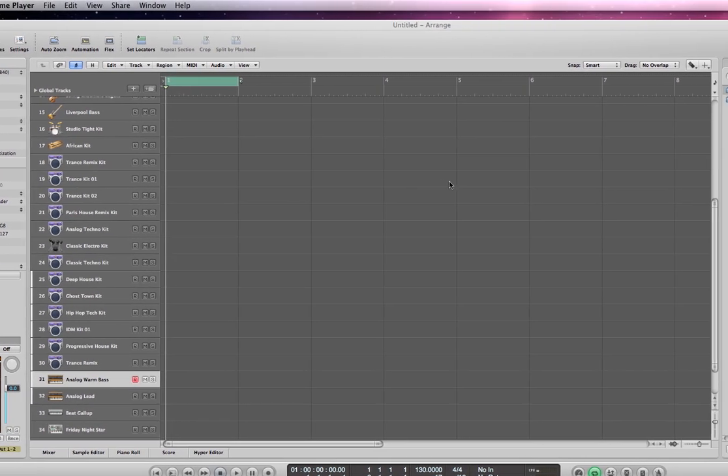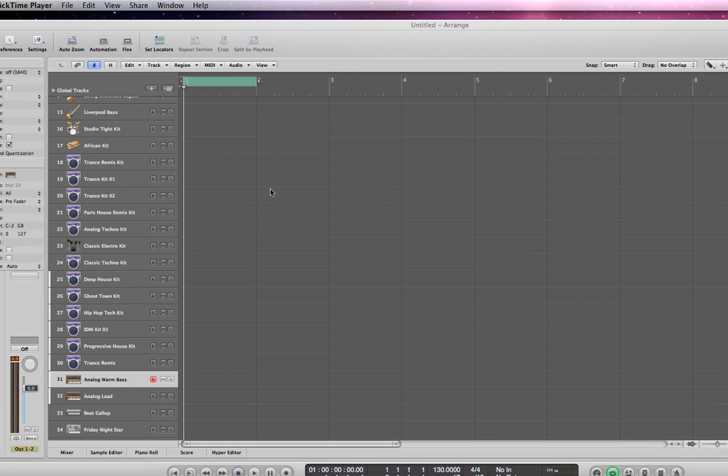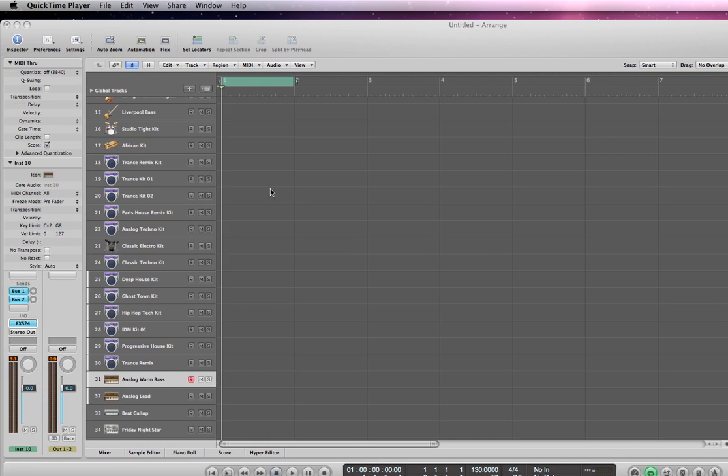What's up everyone, thanks for checking out my channel. In this video, I'm working in Apple's Logic Pro 9 and I'm going to create a track without using the keyboard.